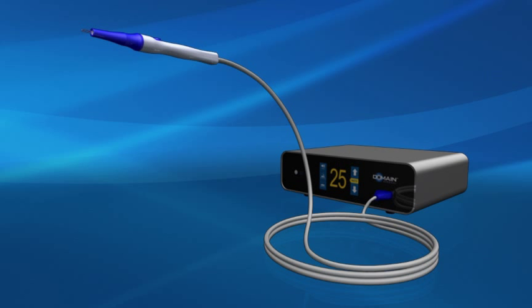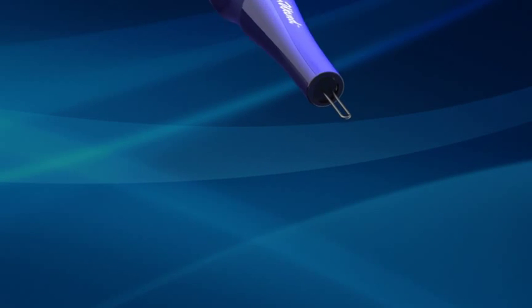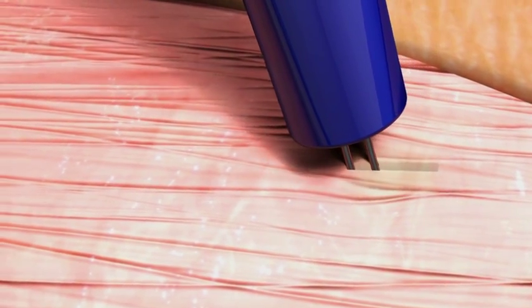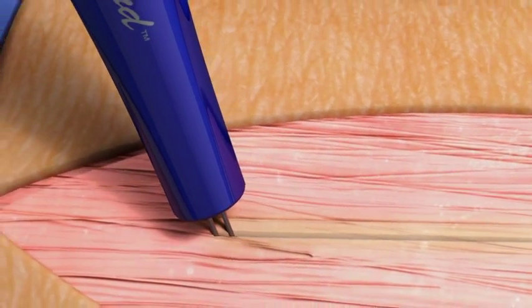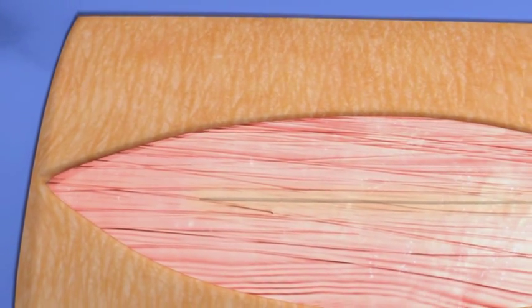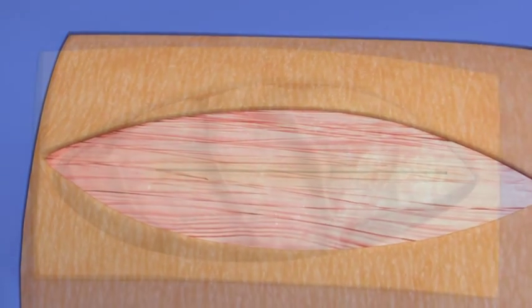No electrical current passes through the patient. The FM1 is able to achieve a superficial hemostatic effect in a single pass, with very low tissue drag or distortion in a wide variety of tissue types. Studies have demonstrated that incisions made with the FM wand have uniform margins and significantly less collateral tissue damage, compared to incisions made with other commonly used energy modalities.